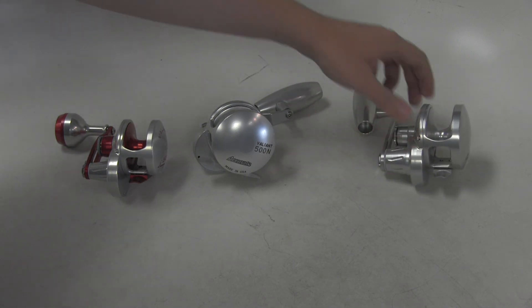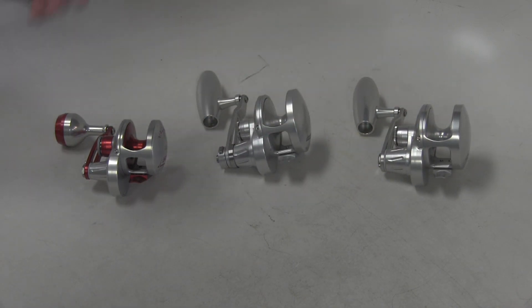They do come in a single and a two-speed version, lefty and righty. Two-speed is nice if you're going for bigger fish, especially. The lower gear ratio is going to help you crank down on the fish, especially with some of the heavier slow pitch rods. But for most applications, a single speed is going to be perfectly fine as well.